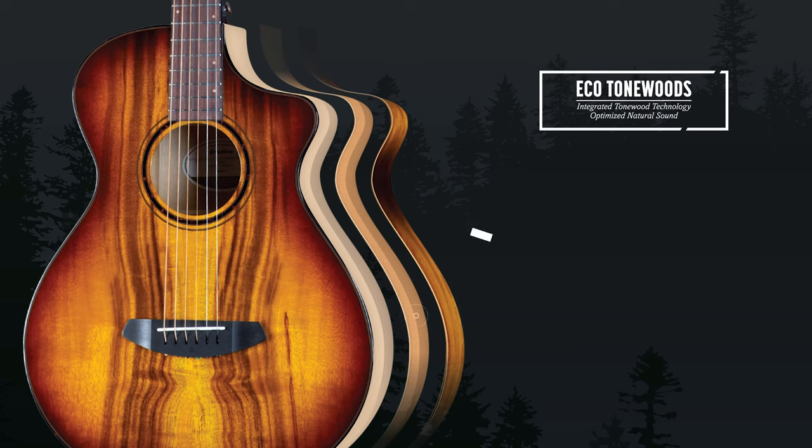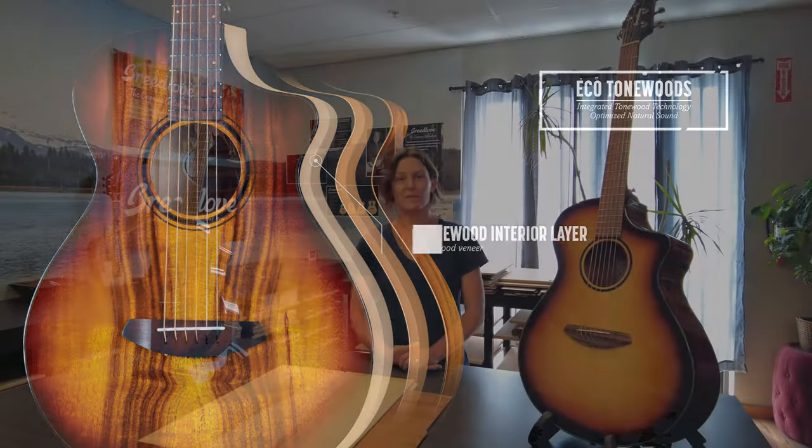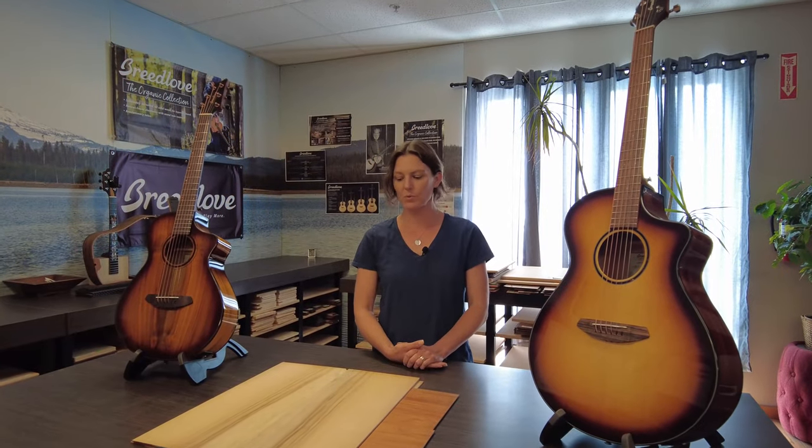We're utilizing a lot of sound optimization — Breedlove has this R&D facility here. We're utilizing the technology and the science available here. It's the density — hitting a target density that we're trying to get as close to as possible with this construction — that improves the sound.